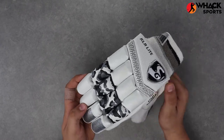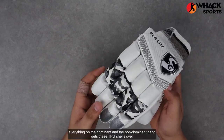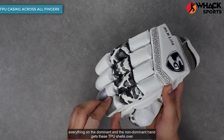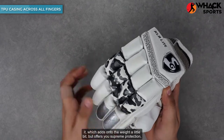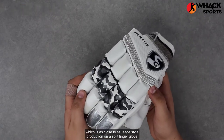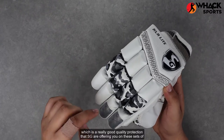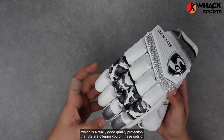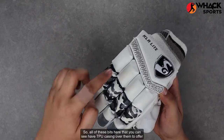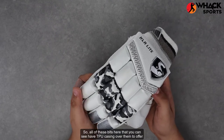Instead of having fiberglass inserts only on the non-dominant hand's last two fingers, everything on both the dominant and non-dominant hand gets TPU shells over it. This adds a little weight but offers supreme protection — as close to sausage-style protection on a split finger glove as you can get. All the areas you can see here have TPU casing over them for really good protection.